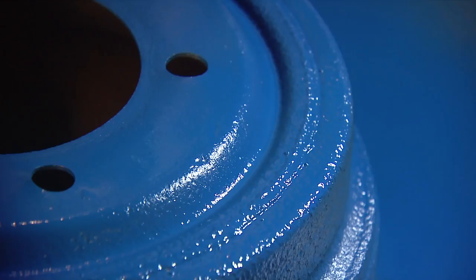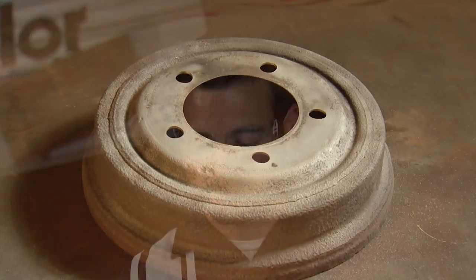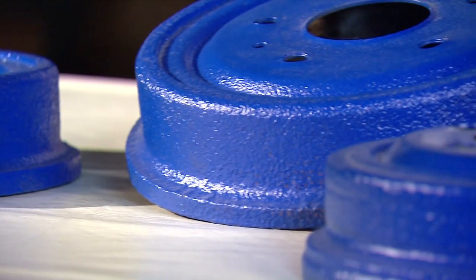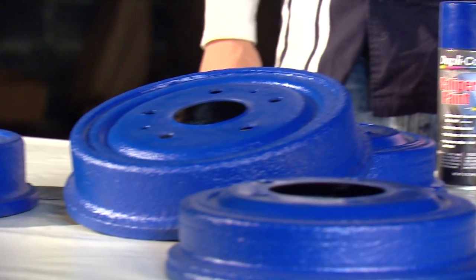We got good coverage with the first coat, but we're going to go ahead and put a second coat on just for a little additional durability. We've got our brake drums done with the Duplicolor blue caliper paint and these things are looking great. We did all four of them with just one can of product. Now we're going to get these back on the car and they're going to give us a really nice pop behind those white wheels.